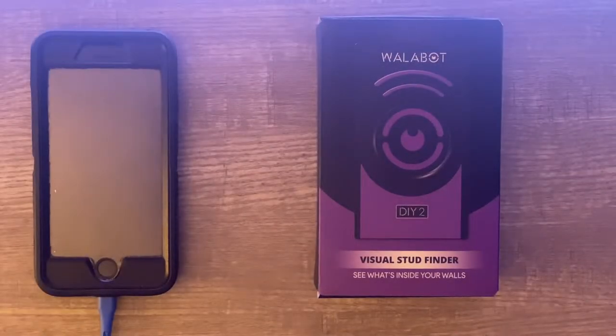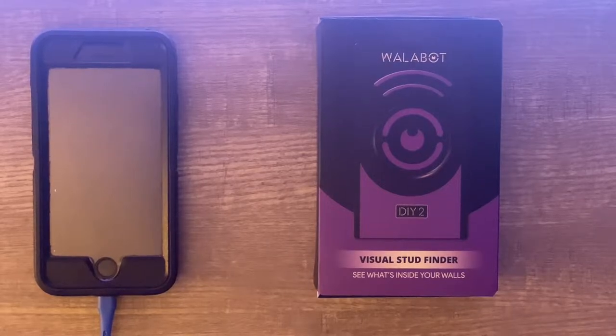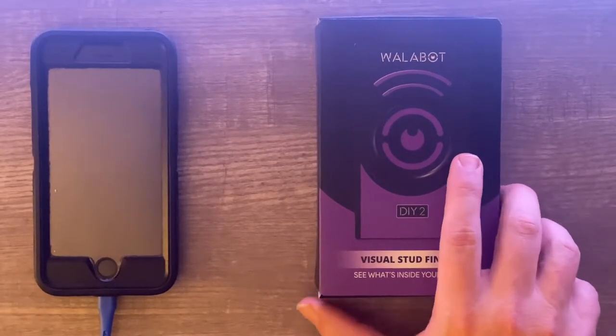Hey, what's up everybody, this is Brian here and I'm going to do an unboxing as well as a demo of a great new Christmas gift that I received from my amazing wife. She purchased for me this year the Wallabot DIY 2 model.